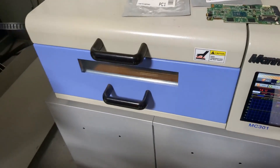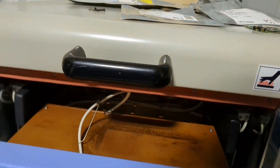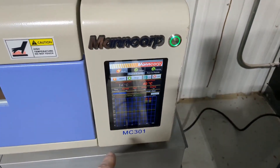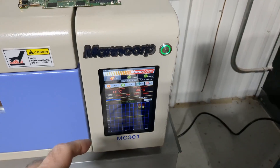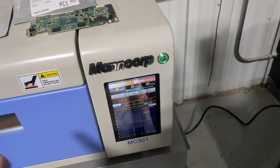Here's the reflow oven. This is a professional infrared machine designed for reflowing these boards. I've got it on the lead-free profile right now — actually no. Let me take that back. It's on the leaded profile. I'm not going to change profiles yet.